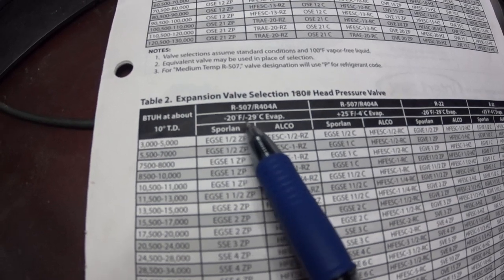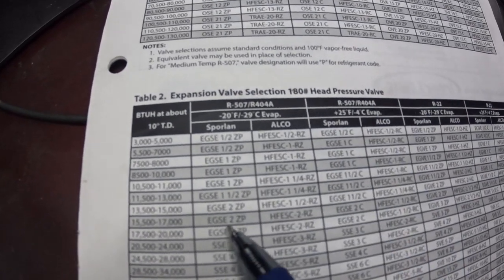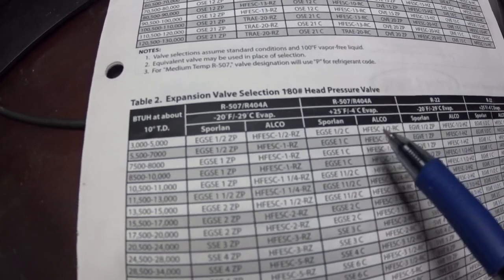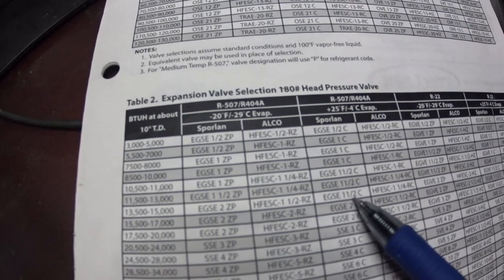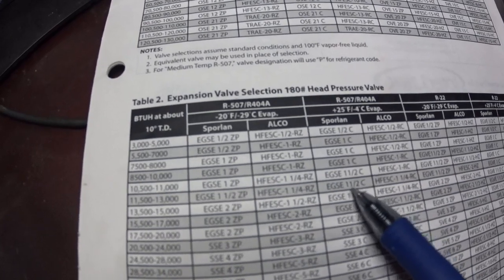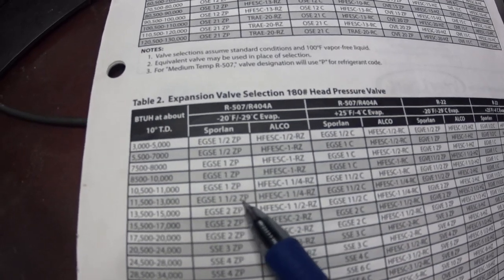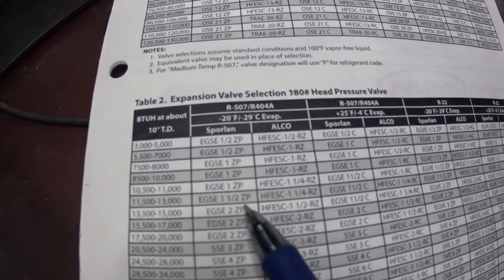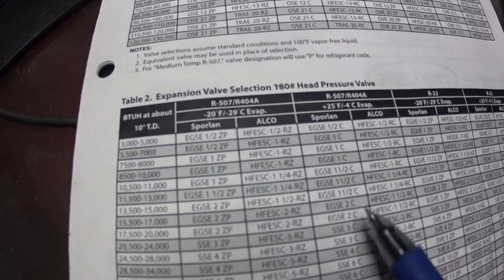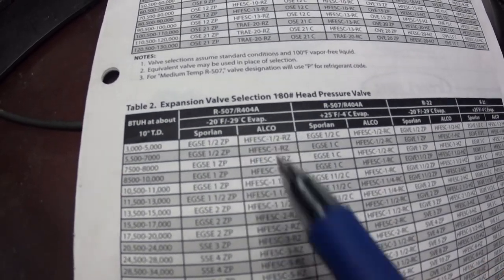The ZP valve limits suction pressure — it's like a suction pressure regulating valve. If you have a ZP valve you can't also have a suction pressure regulating valve; it's one or the other — a CPR valve. The ZP valve is for freezers at minus 20 degree evaporator. Since we're using medium temperature, not low temperature, I had to get a 404A Sporlan head and swap the power assembly on top of the expansion valve — just screw the old head off and put the new one on. My pressures were way off before; after changing it they went right into sync.